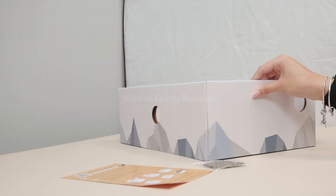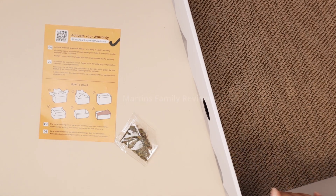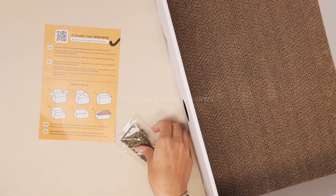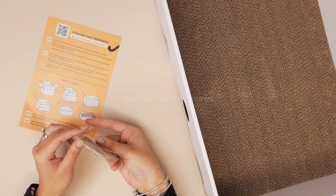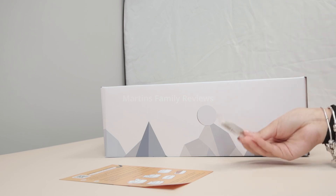It has little holes all the way around so your cat can just reach in and scratch and have so much fun playing with this. I also like that they sent me a little catnip, so I can already tell that my cats are going to come and play with this and enjoy it so much more.